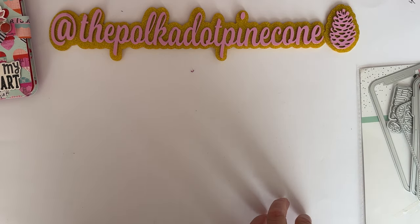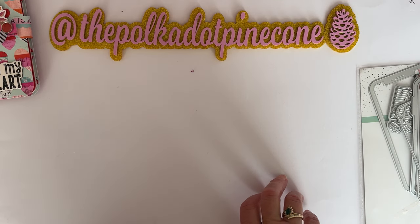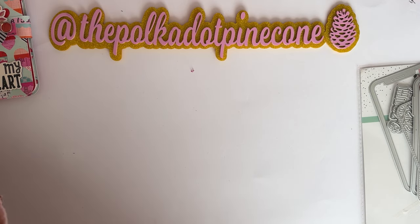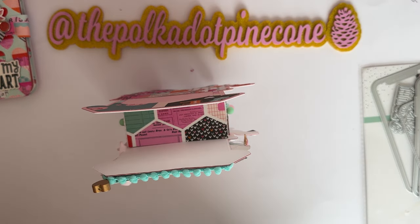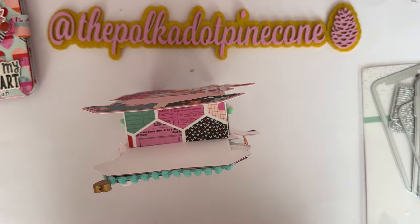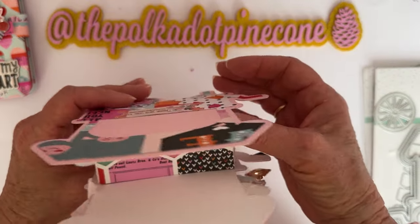I'm going to do a recap of these other things — I can't remember what I've shared and what I haven't — and then I'll show you the things going into the swap. I also made this one in case you missed it: this is called the 'Market Stand Mini Album.'